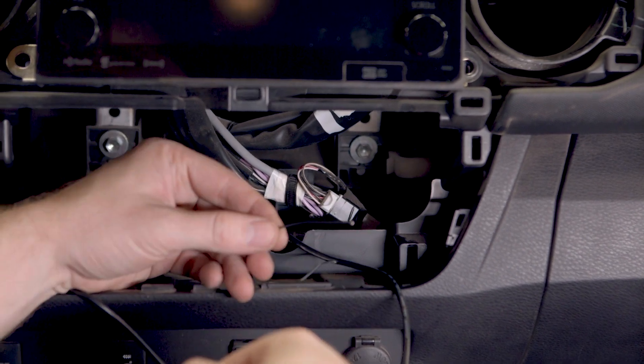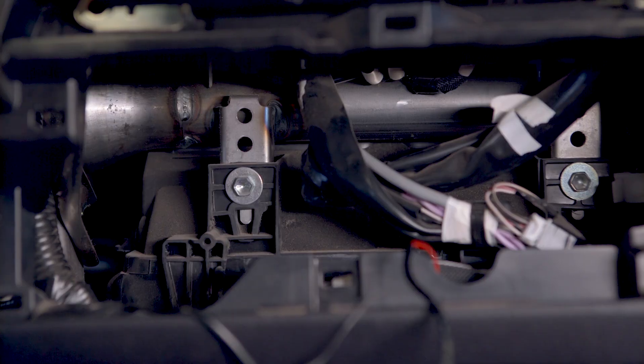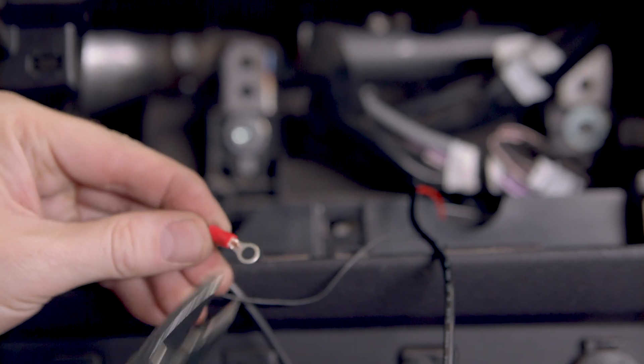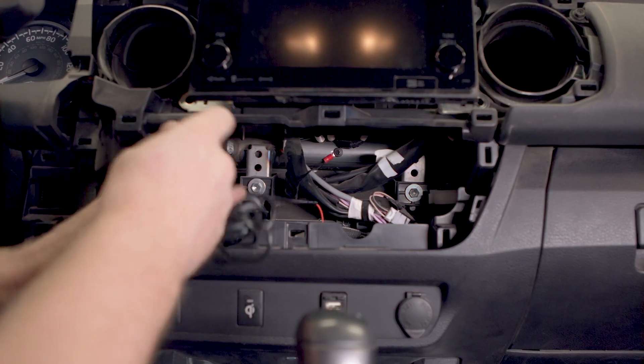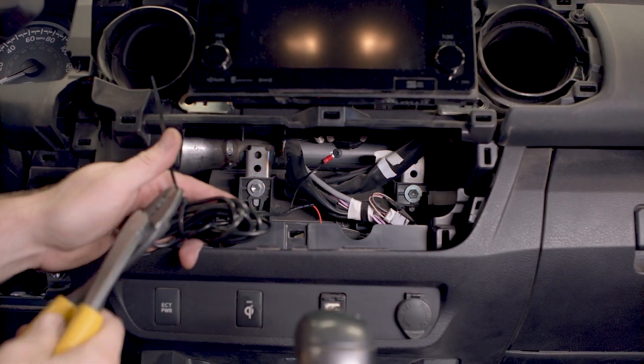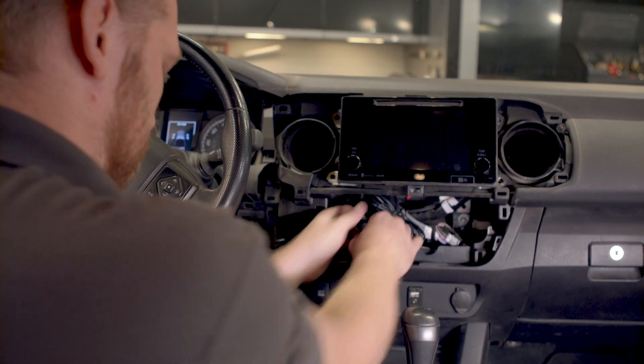Now locate your ground wire. This vehicle has a substantial metal bar that works perfectly for the ground wire. Crimp an eyelet connector to it, and then ground the wire by screwing the eyelet into a nearby piece of metal. Now you can bundle up the excess wire with a zip tie, and use another zip tie to keep the bundle in a secure spot.